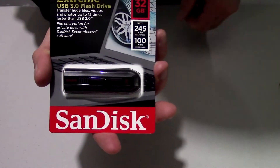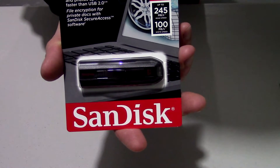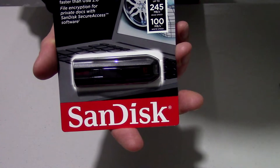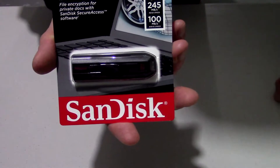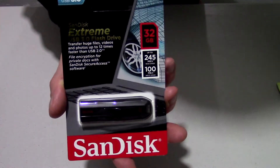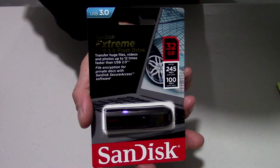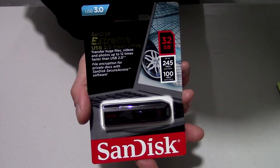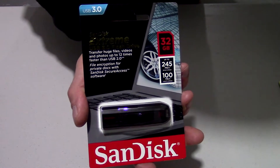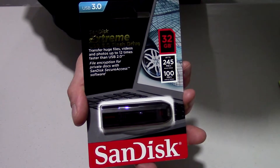This specific flash drive is supposed to write at 100 megabytes per second and read at 245 megabytes per second. Out of 816 flash drives, this unit is actually ranked number 7, which is pretty good considering that the only non-SanDisk Extreme flash drives that rank better than this are all very expensive 120 gigabyte plus flash drives.